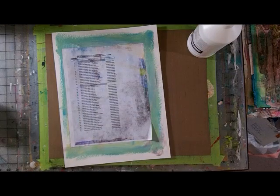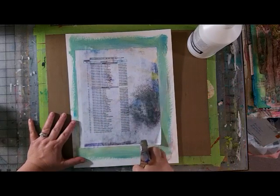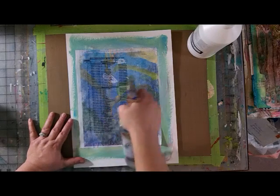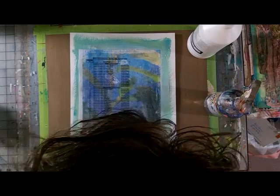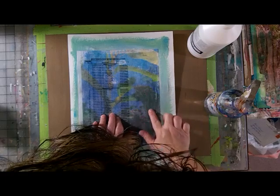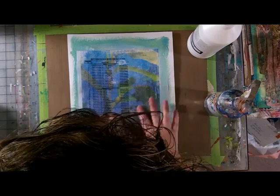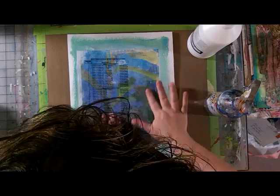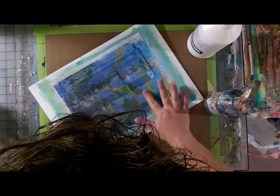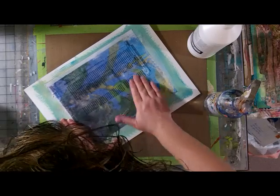Okay guys, I think it's dry or mostly dry. So now you're supposed to spritz it with water. As the gesso was drying and oozing out the edges, there did seem to be some ink on it from the printer, so I guess we'll find out if anything transferred. I guess it did! The one trick with this that I know from previous experience — right here, that was either not dry or I rubbed too hard.